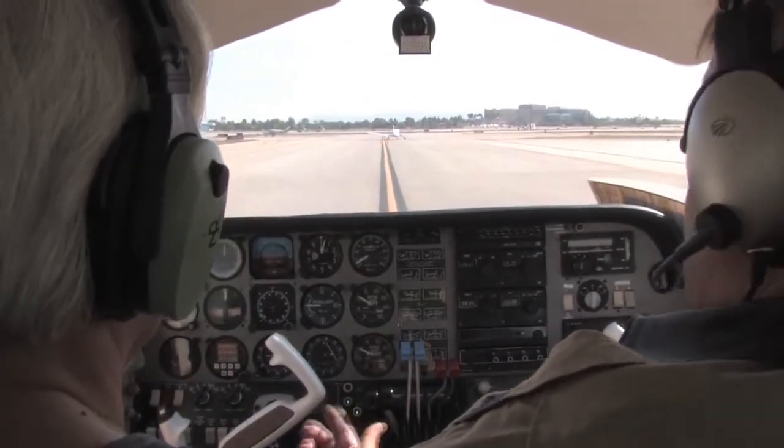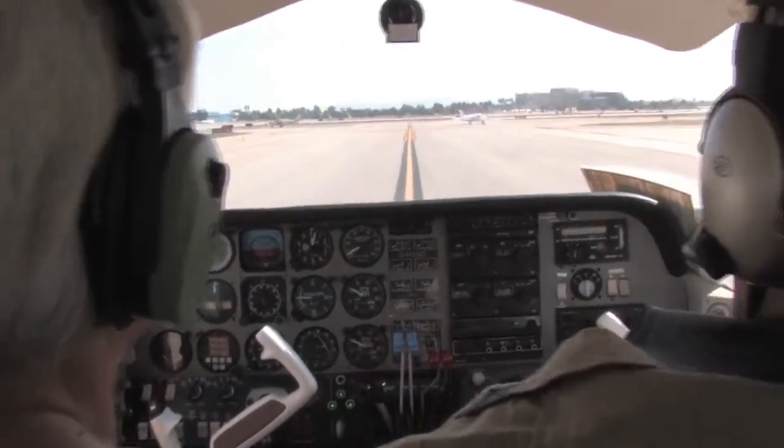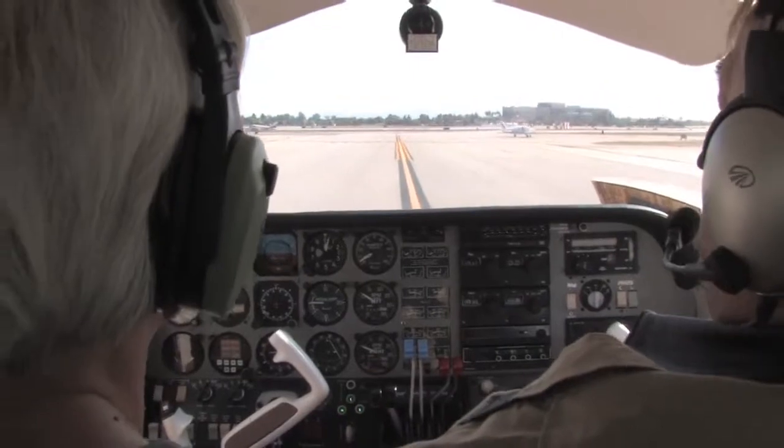At what altitude do you put the landing gear up? Just when you get off the runway, you get about 50 to 100 feet in the air — it's no longer a valid thing for you.